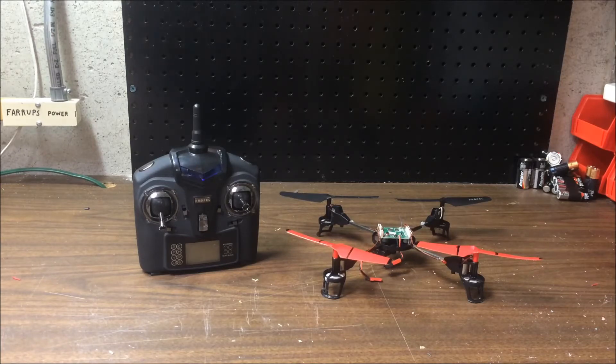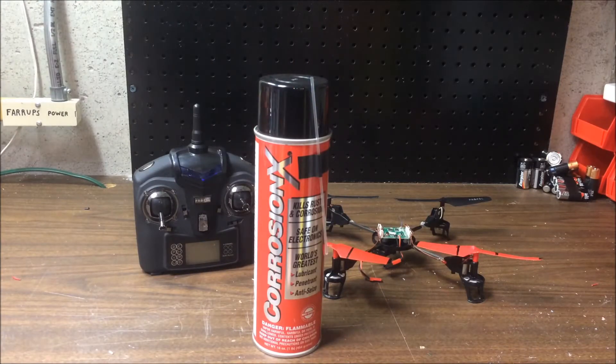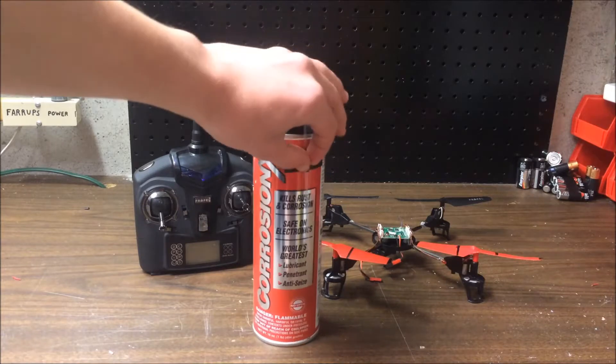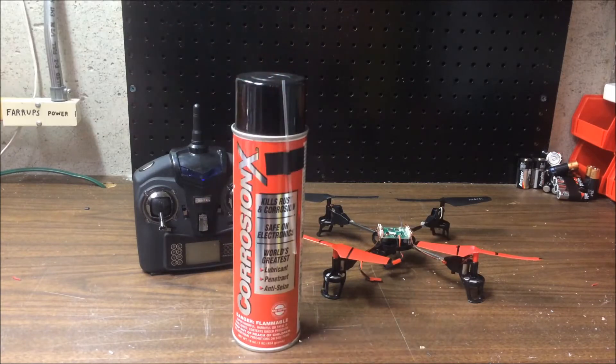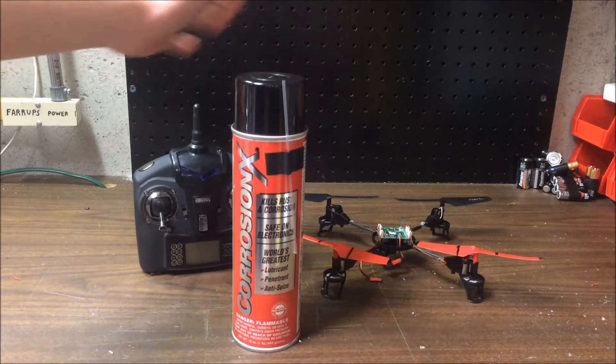The real star of this video is this stuff right here called Corrosion X. Corrosion X is a spray can that is an anti-corrosion, anti-conductive lubricant — basically souped-up WD-40. It makes things anti-conductive and anti-corrosive, and a lot of people use it for waterproofing electronics.